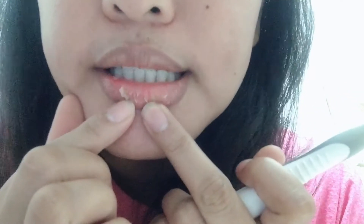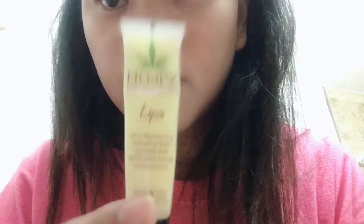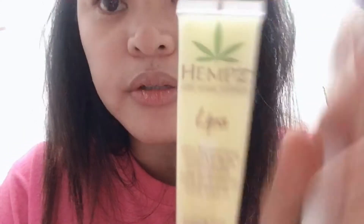So now I'm going to brush my teeth because, as you can see, my lips are very cracked. I'm going to brush my lips too. I forgot to mention that I'm also going to use another product later after everything. So let's do it.